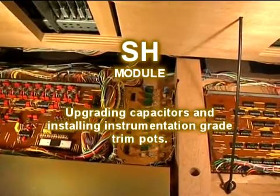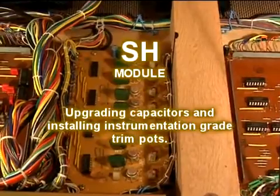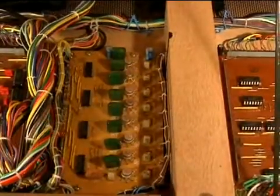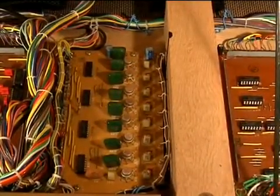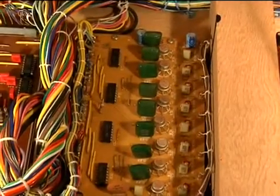In the bottom of the chassis is the sample and hold amplifier board, and this is the simplest board in the machine. It consists of eight precision op-amps, sample and hold capacitors, and analog multiplexers.